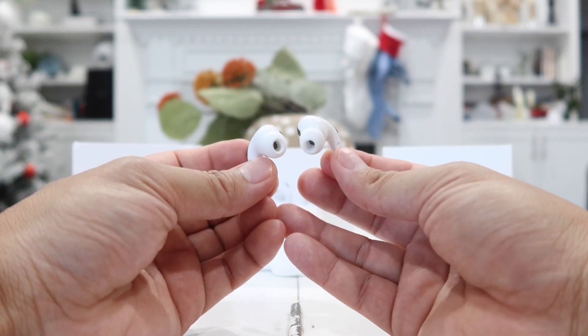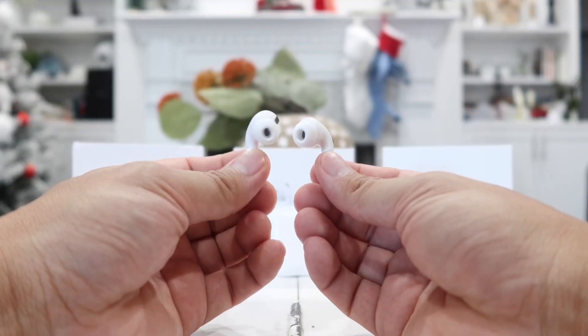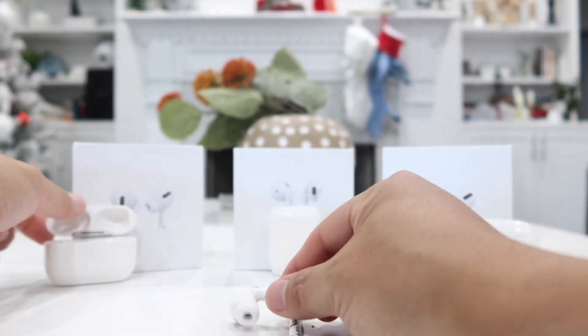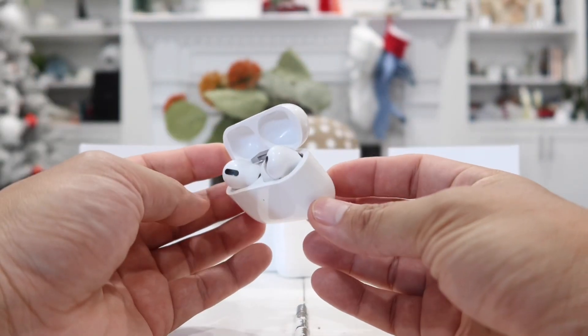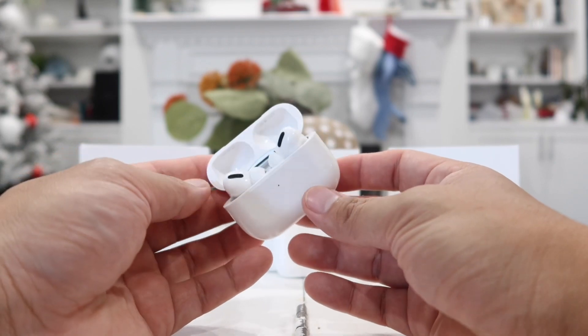Even with all that being said, the reason this came in second place is because it does not have real active noise cancellation — that is pretty much the only feature it's missing compared to first place. But you can buy this for around $40 or so, which makes it a really good deal.